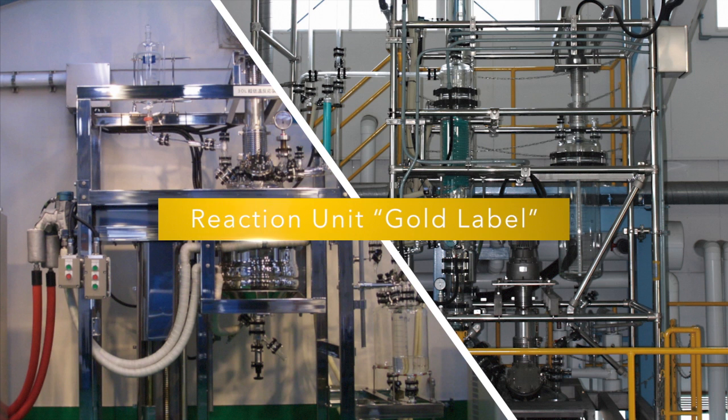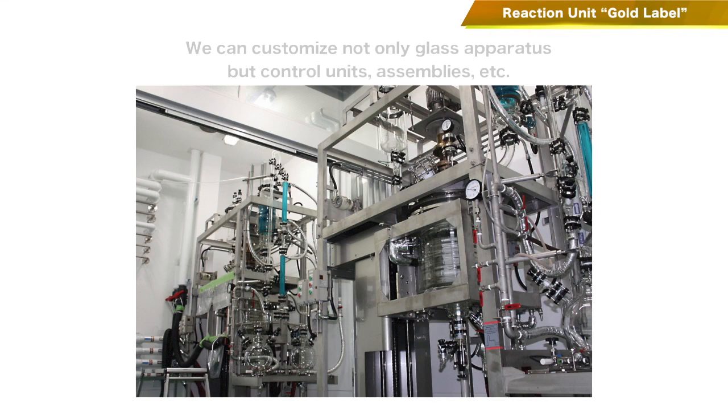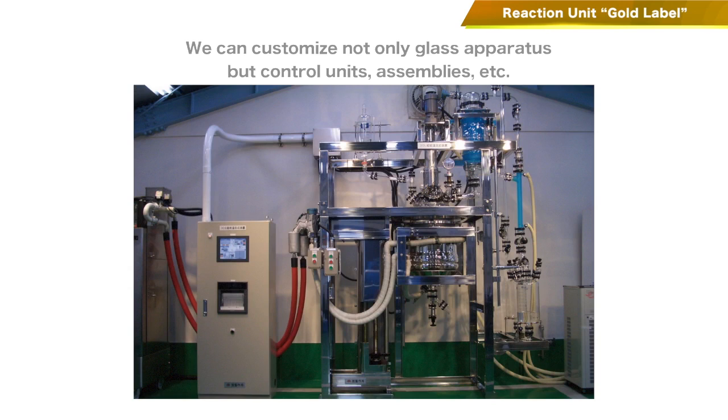Our Gold Label products are custom-made apparatus specifically designed in accordance to customer requirements. We can customize not only glass apparatus but also control units, assemblies, and more.